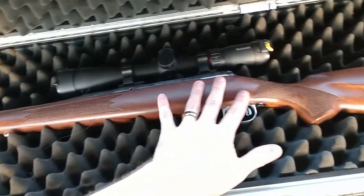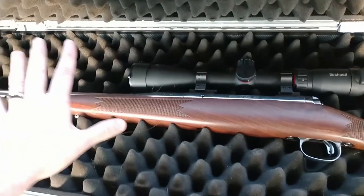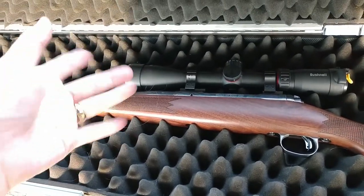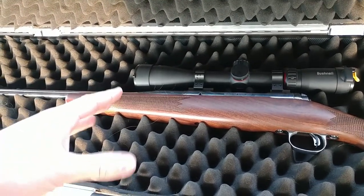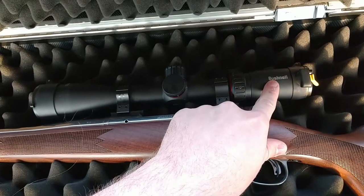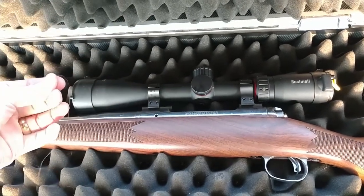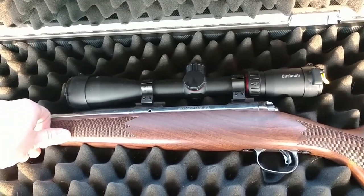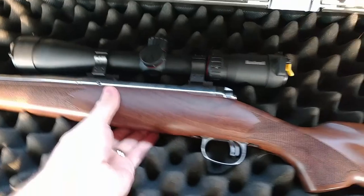I got the walnut stock, stainless steel barrel, 26 inches — which, yeah, that is on the long side, but remember, with my old milsurp rifle that was 29 inches. So I wanted something that was going to be ballistically similar. I have this Bushnell Nitro scope, Korean glass assembled in America. And really what it is, it is a semi-custom Savage 110 model.